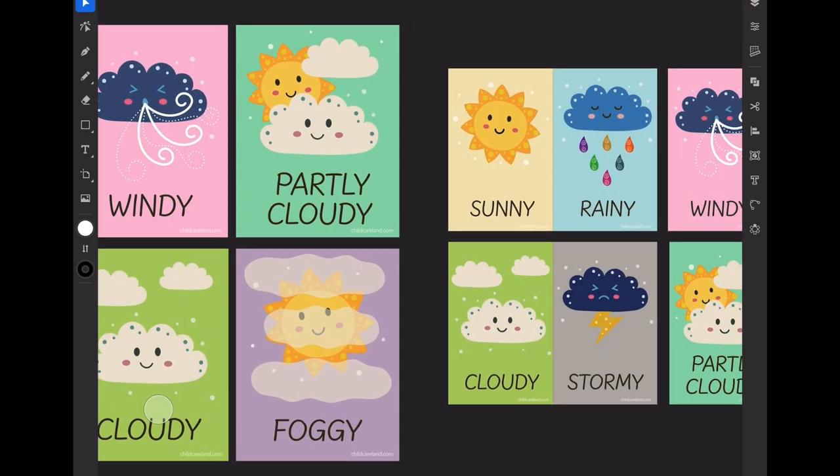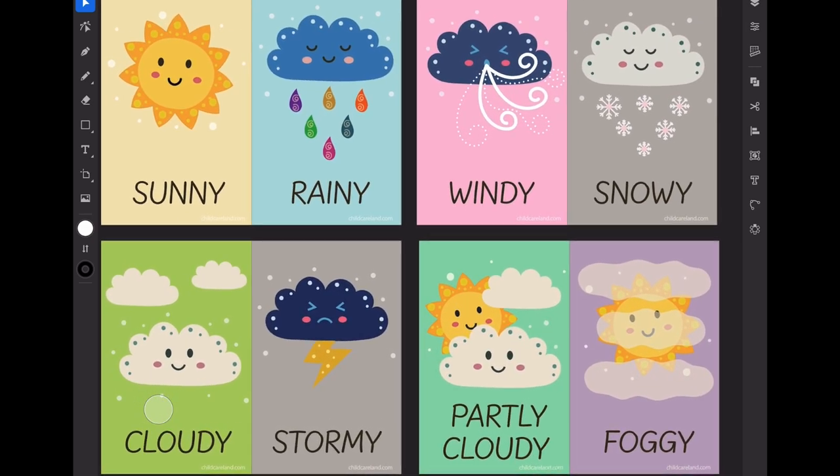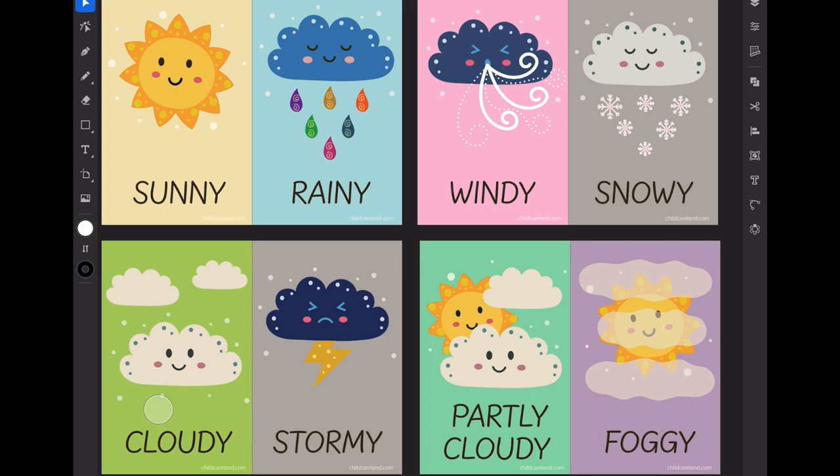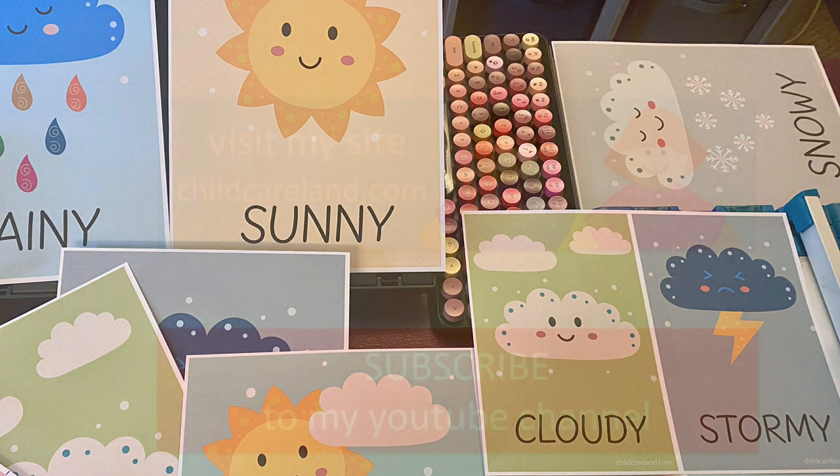Besides the other eight and a half by eleven pages, I also made two of the weather posters on a single page so you could cut those in half, as I showed at the beginning of the video. Again, these are free. They're in the description and I hope you find them useful and helpful in your early learning environment.